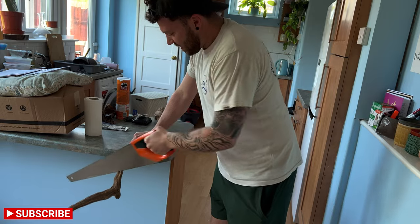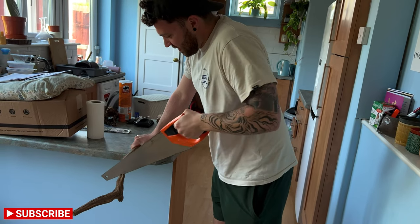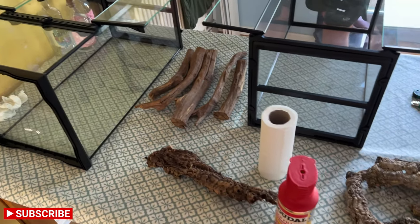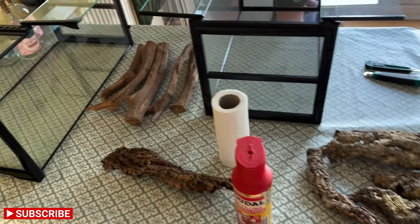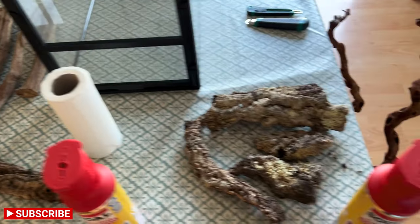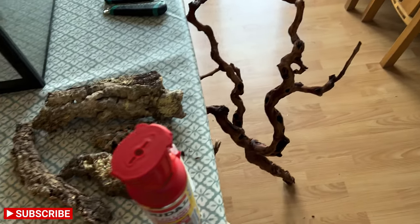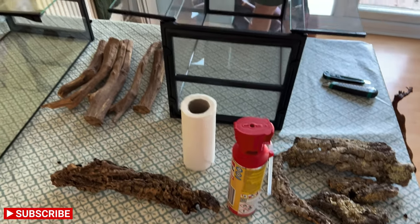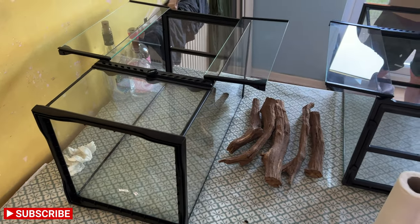He's done this before, hasn't he? Obviously stage 1 of this challenge is going to be cork, sticks, twigs, logs — whatever you want to call them — the foam background, all of that. So that's going to be phase 1. You ready, Maka? Always.